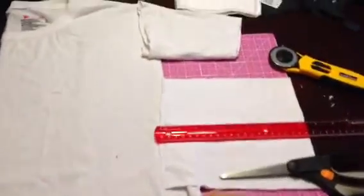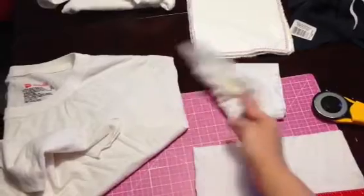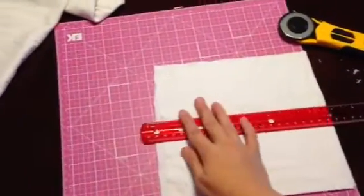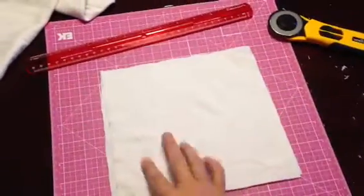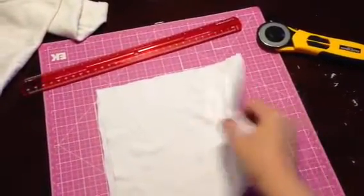Then you go up to the sleeve and just cut the sleeve off — I guess you could use that for something if you wanted to. Then you will have your square. As you can see, the raw edges are not all even, and don't worry about that because you're just going to sew up the sides.